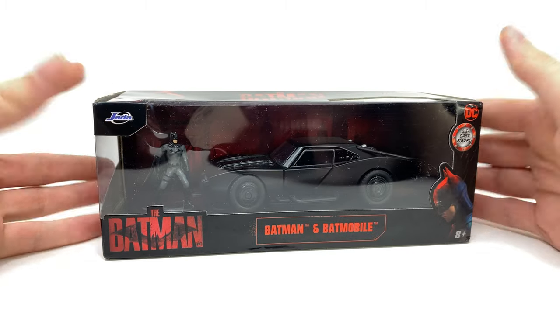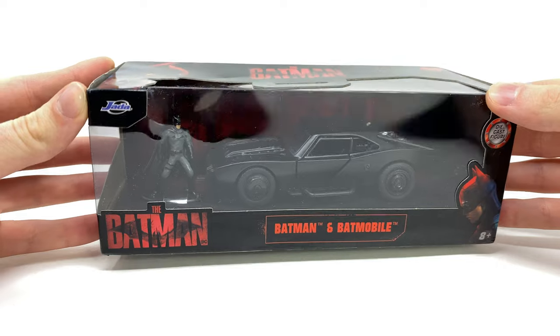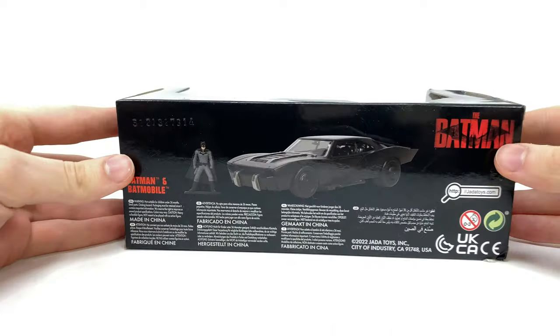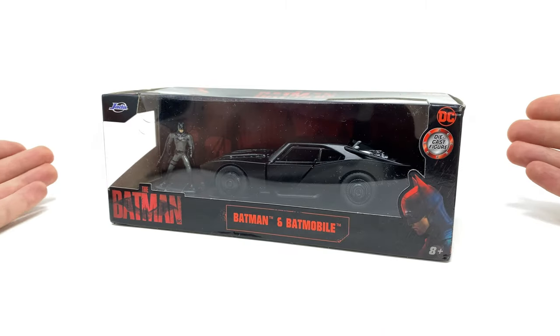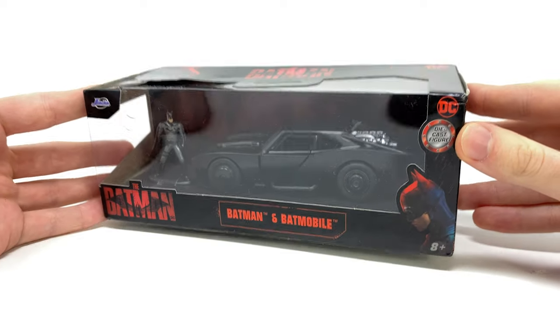Taking a look at the packaging, you can see we've got a great window view display showcasing the newest Batmobile as well as Batman there in the back. At the top we've got a great piece of artwork of The Batman, and as we spin our attention to the back it also showcases a really nice product render.